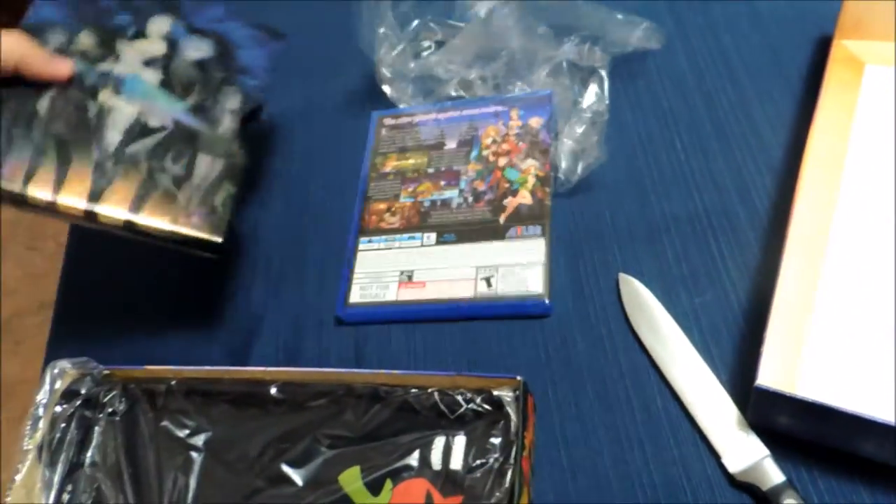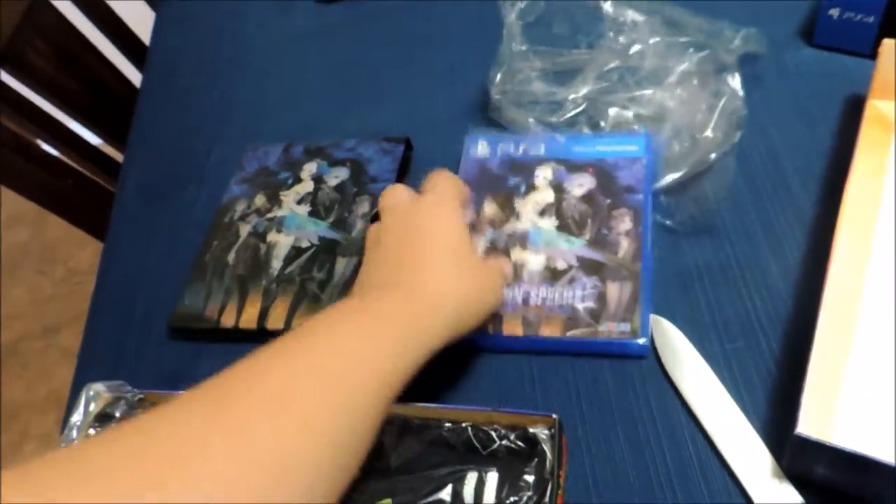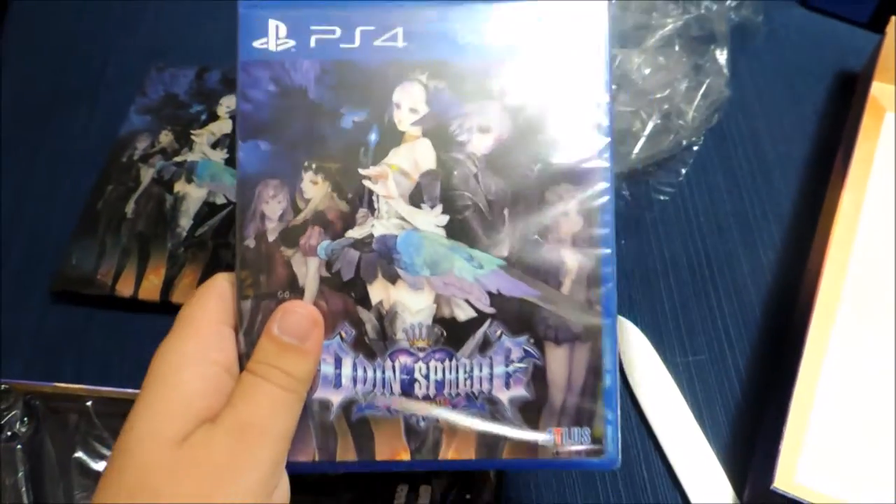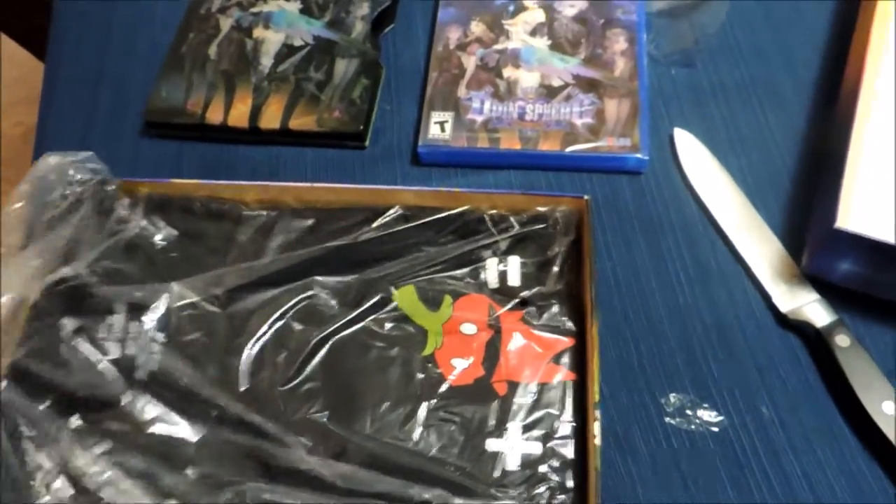So here we're looking at the steel book case it comes with, which is really cool. The game itself isn't in the case, which I can appreciate. I like that I can keep the metal case separate from the actual case of the game, so that if I want to keep the metal case in the box, it's not going to get scratched or anything.